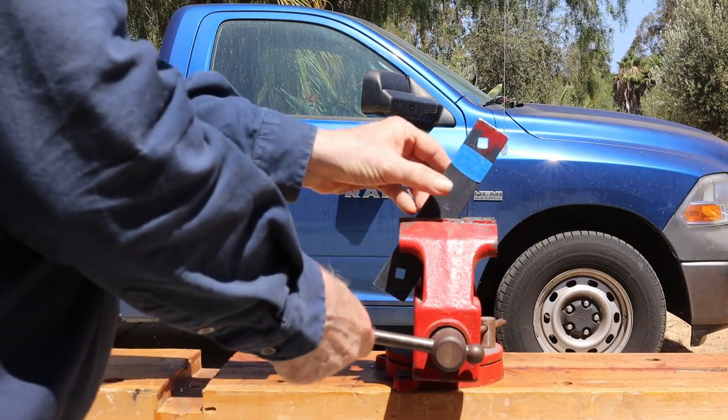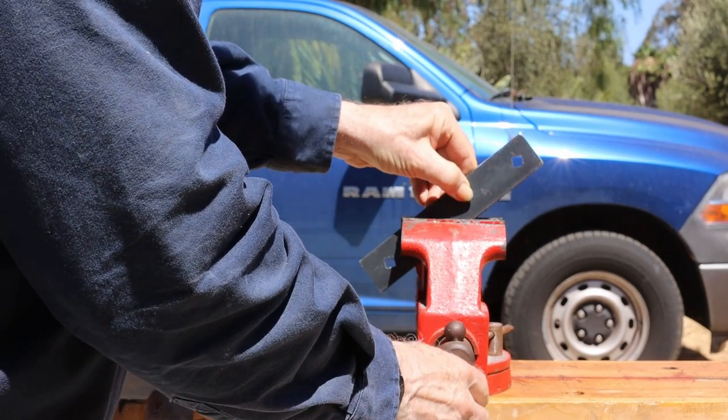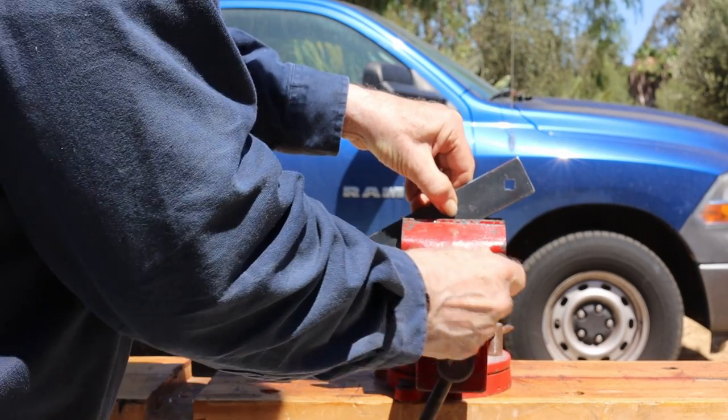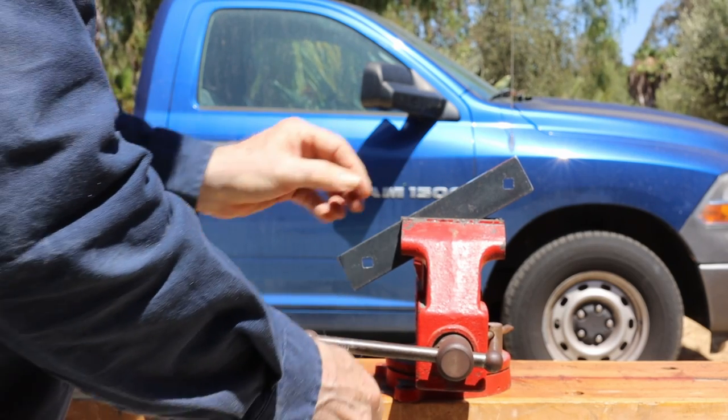This side marks the blue painter's tape as 30 degrees from vertical. Flip it over and it is 60 degrees from vertical. Both ends are the same on each side.